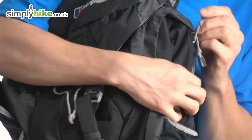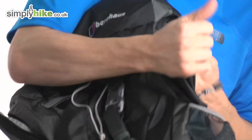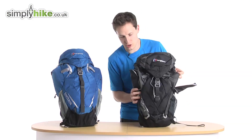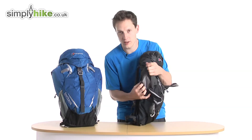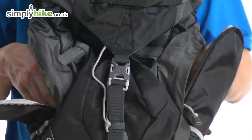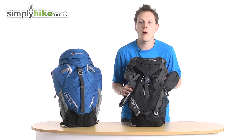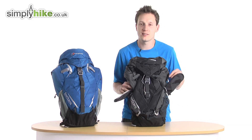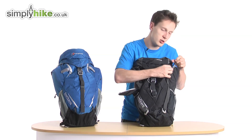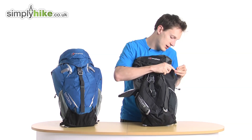You also have two side zip pockets, which are nice and generous in size. So if you want your mobile phone, MP3 player, wallet, or anything you just want to keep secure, whatever you pop in there it's going to stop it from rattling around. It's a really cool thing to have — very traditional, which is a nice touch on what is a bit of a tech rucksack.